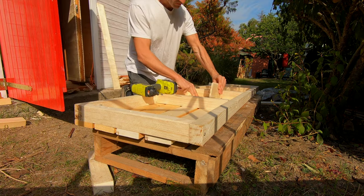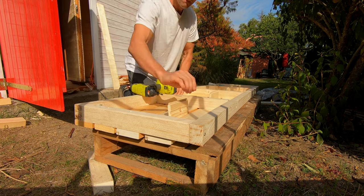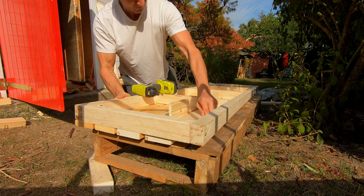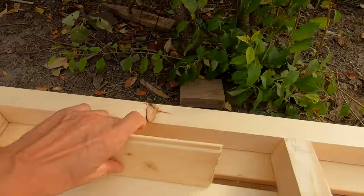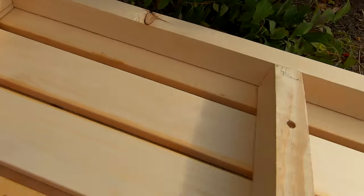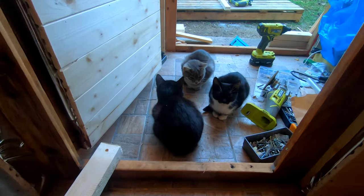The next step was building the bench. I picked poplar wood as it is self-sterilizing and decay resistant and won't heat up too high. My loyal crew never left me.